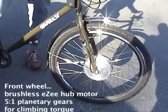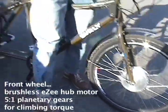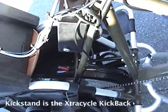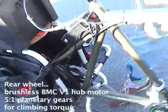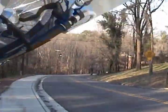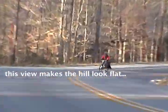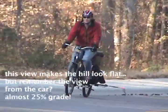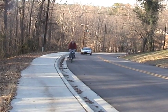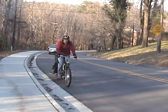We got a front wheel Easy Motor, rear wheel V1 DMC Puma motor, tied together with one throttle on the handlebar.